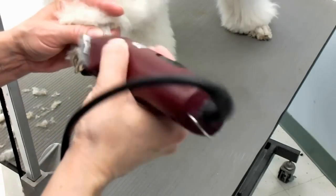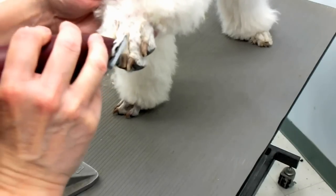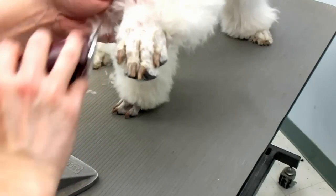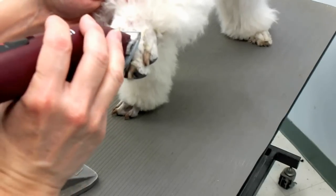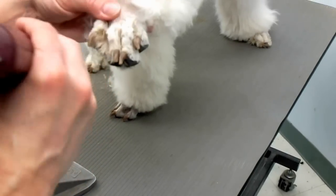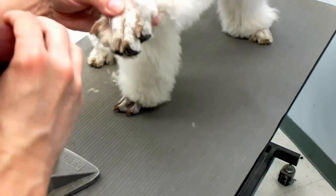These little hairs around the nails — just use your fingers to get them out. He doesn't like it. Just go slow when you're beginning; I'll go quicker because I know what I'm doing.